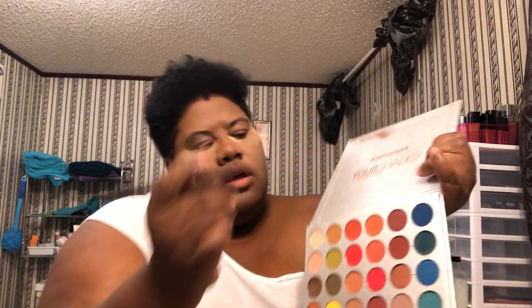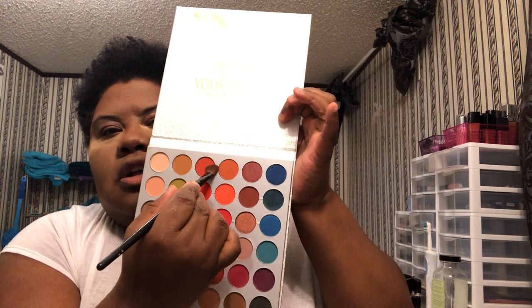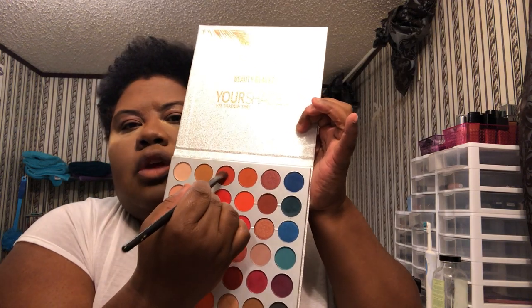Then we're going to take this brush and just go over it a little. Then we're going to take this brush again and pick up this orange color right here and put that in the crease as well.